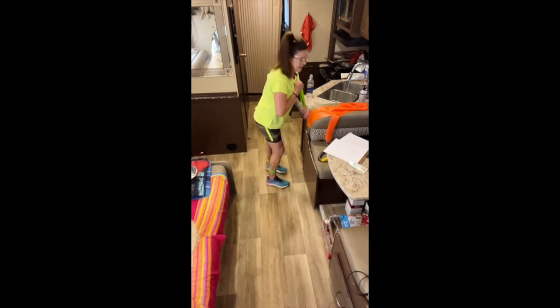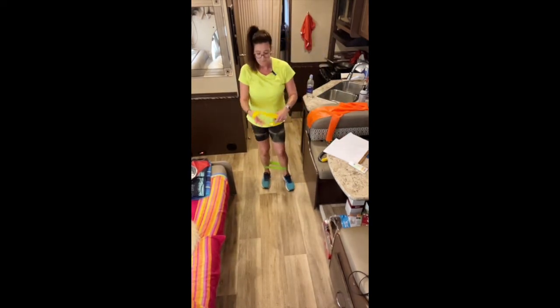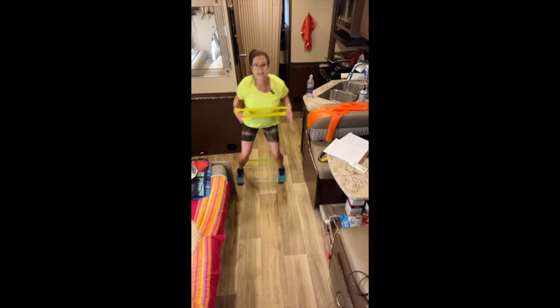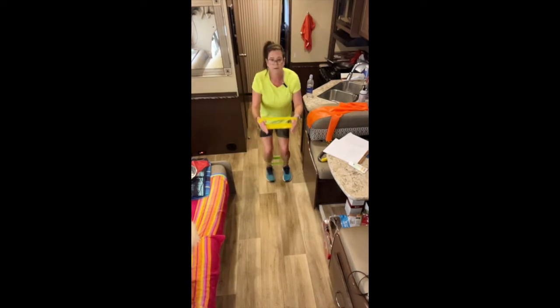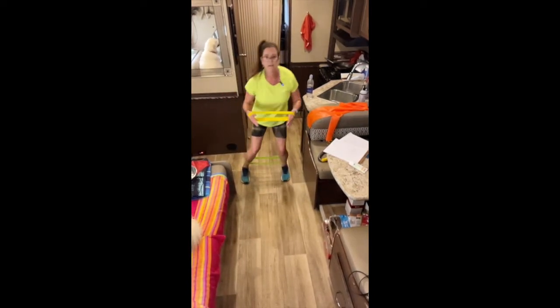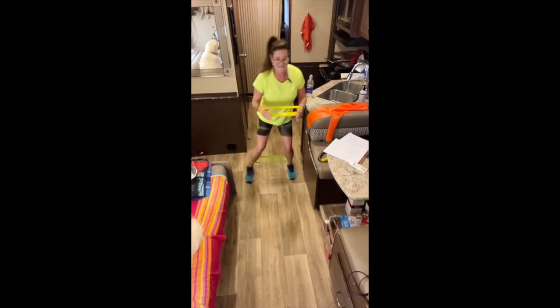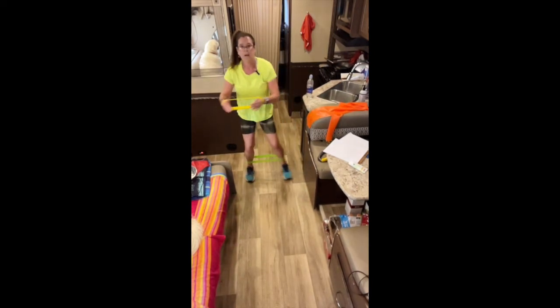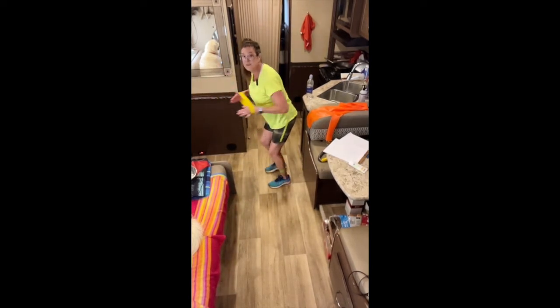Now using my lighter band looped around my hands, we're going to step and row — keeping it real low. Do about twenty total reps. Keep pressure on the band throughout the movement. You should really feel this in the back of your shoulders.